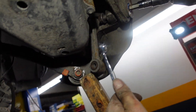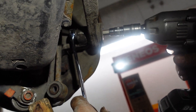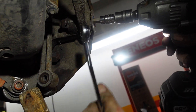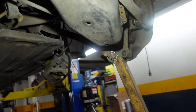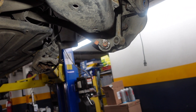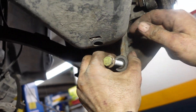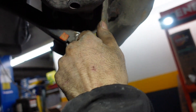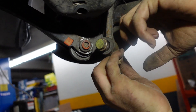So as you see guys, the rust is not bad — it's easy to deal with. Let me remove this. Put back the stabilizer link bolt, and put back the nut, 16 millimeter.